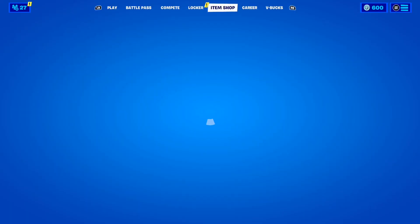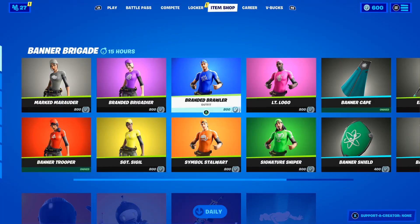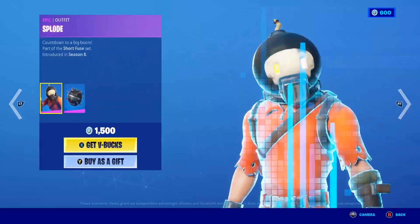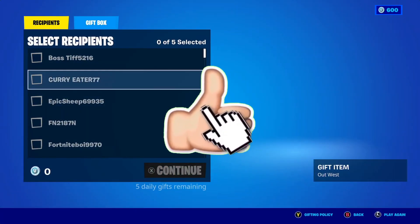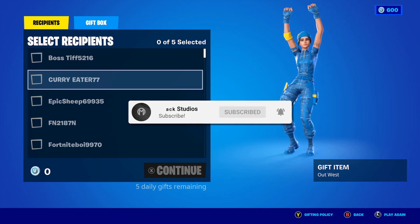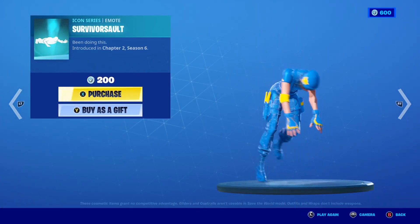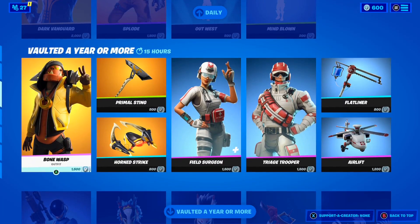Just before we get into it, I'd like to let you guys know that I do gift my subscribers all the time here on the channel. If you'd like the chance to receive a free gift from me in Fortnite, smash the like button, subscribe with the post notification bell turned on, and comment your Epic Games username down below so I can add you and send you a free gift.